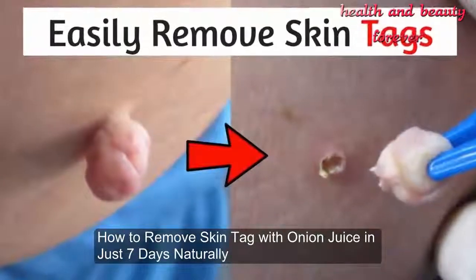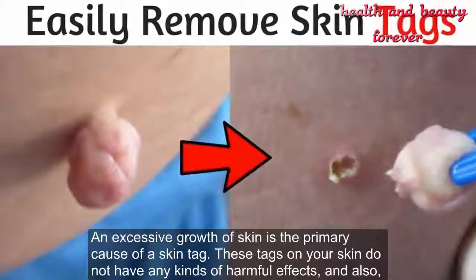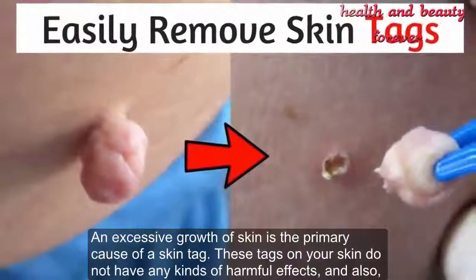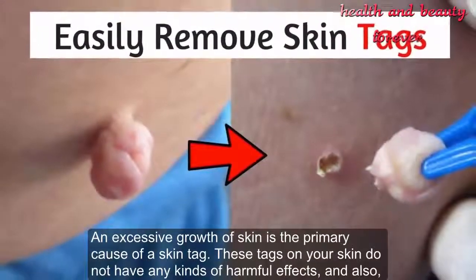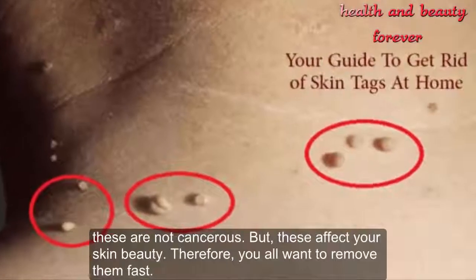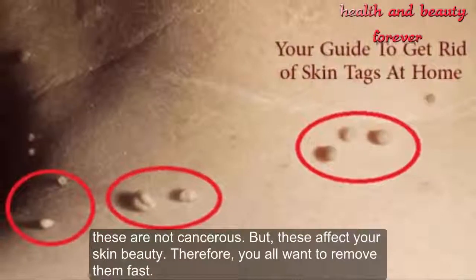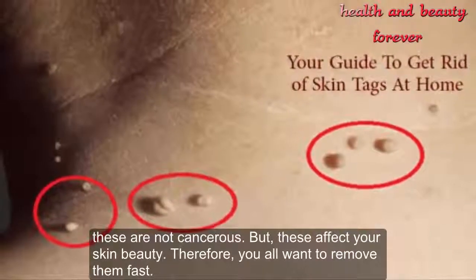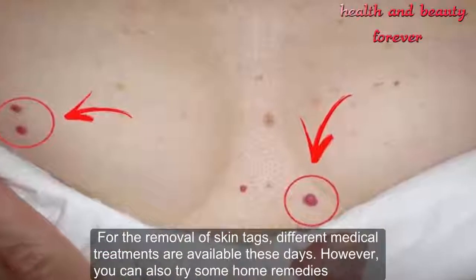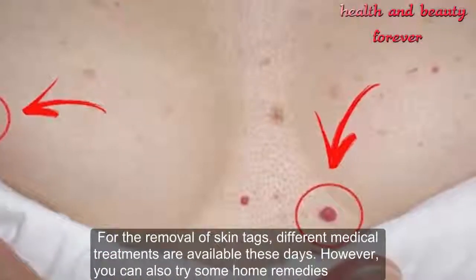How to remove skin tags with onion juice in just seven days naturally. An excessive growth of skin is a primary cause of a skin tag. These tags on your skin do not have any harmful effects and are not cancerous, but they affect your skin's beauty. Therefore, you want to remove them fast. Different medical treatments are available these days, however you can also try some home remedies.